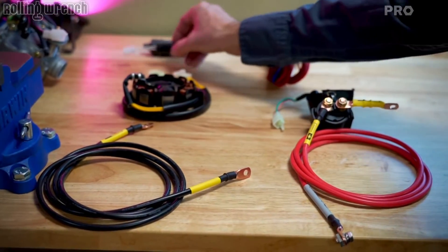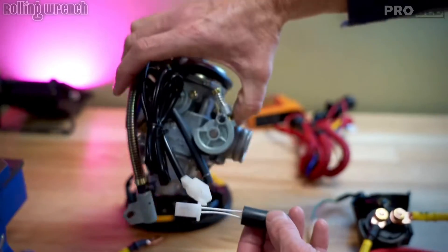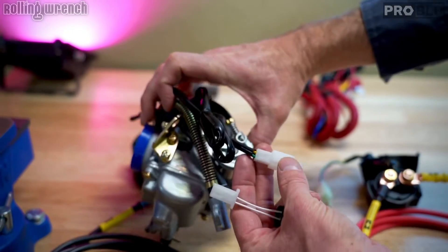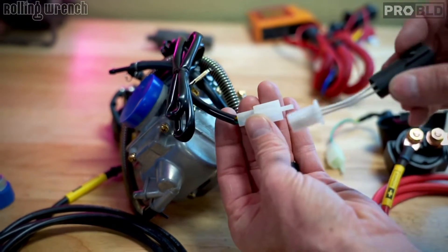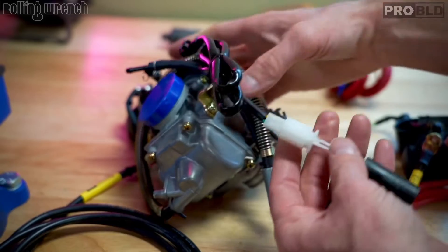One last thing: if you're running a CVK-style carburetor like this one — some people run performance carburetors, but most people run these — this is a choke plug-in. We supply the choke adapter. That's going to plug in just like that, and now you have your choke working on your GY6.